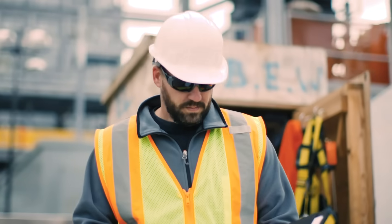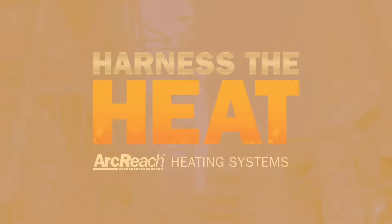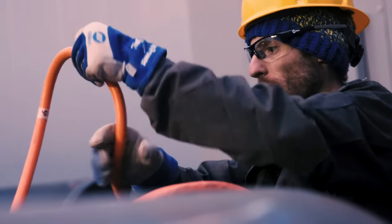Weld preheating can send costs and schedules out of control. Harness the heat with an ArcReach heater. It's powered by select ArcReach power sources. You can utilize an existing welding fleet to insource preheating.